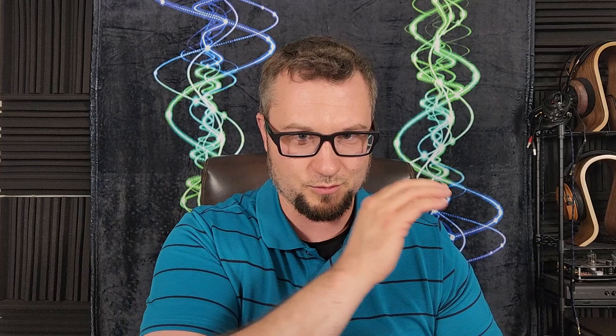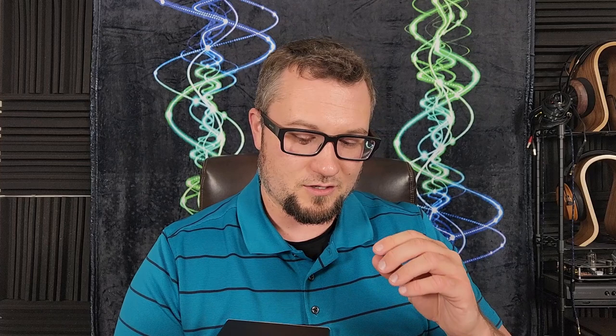The sound of the DAC section is fairly neutral overall — more neutral than not. There might be a very slight V-shape to its perceived frequency response: the upper treble seems a little more present than on my Chord Hugo 2 or Berkeley Alpha Series 2, while it also has a little more mid-bass presence and warmth than those same DACs. These are very slight increases above neutral in each area, but it still comes across as predominantly neutral.